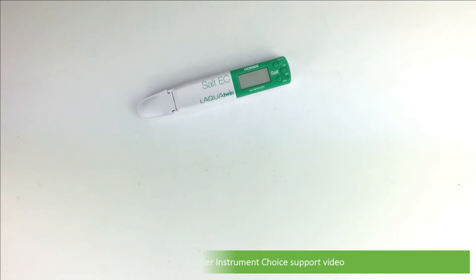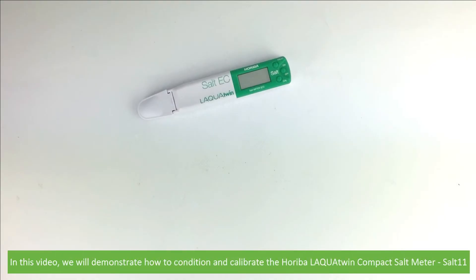Hi and welcome to another Instrument Choice support video. In this video, we'll demonstrate how to condition and calibrate the Horiba Lakwa Twin Compact Salt Meter, the Salt 11.